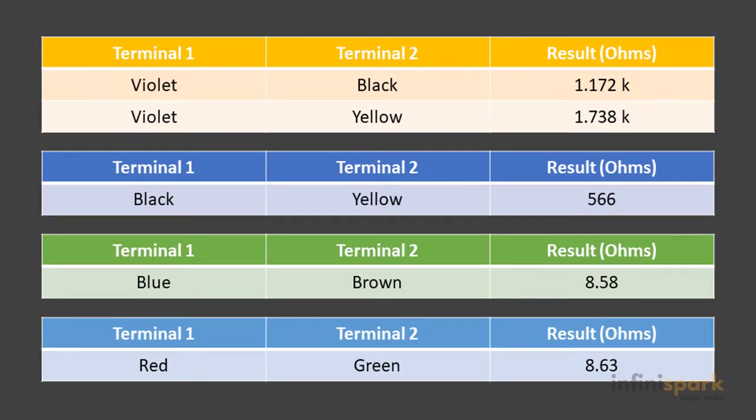From this we can see that the yellow and the purple give us our primary winding, and then we have our two secondary outputs between the brown and the blue, and the green and the red.